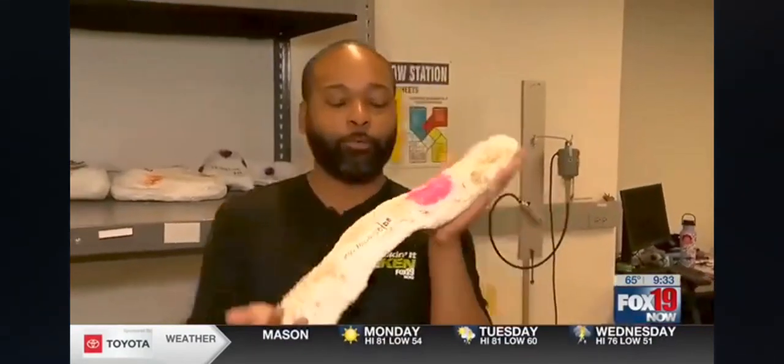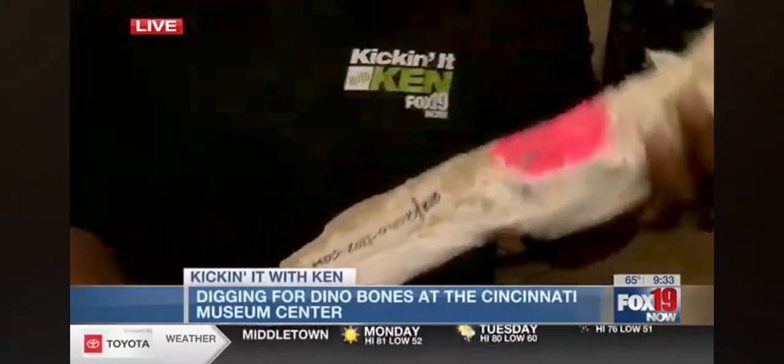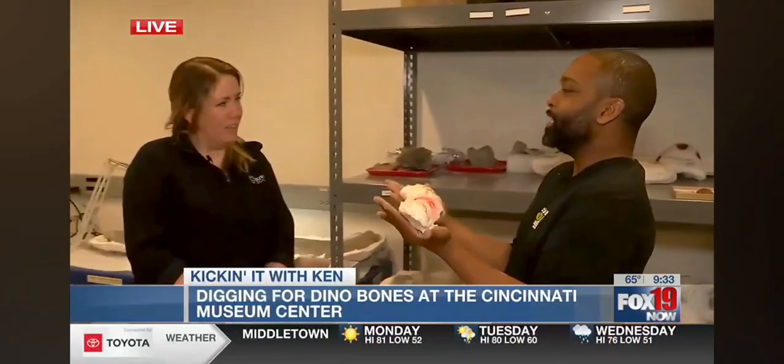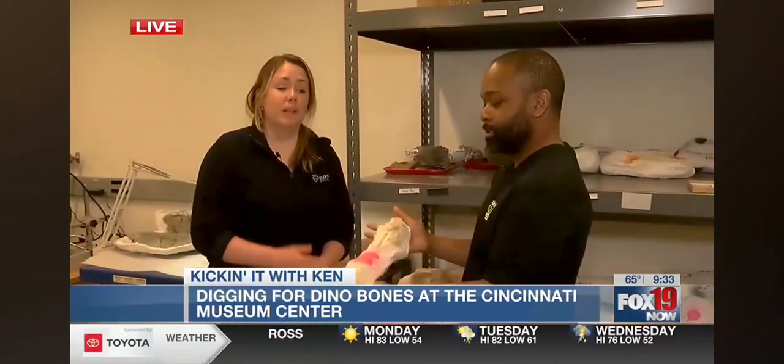I'm so pumped about this. So inside of here, believe it or not, it's a rib. Katie's a paleontologist here. This is a diplodocus rib.